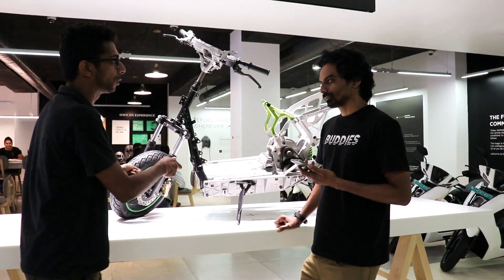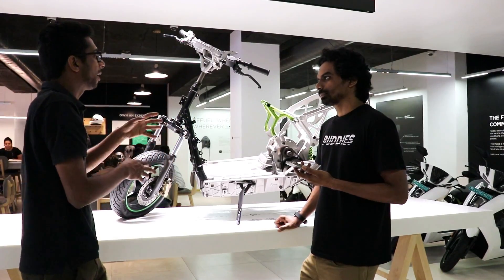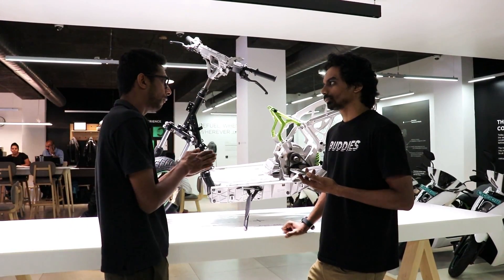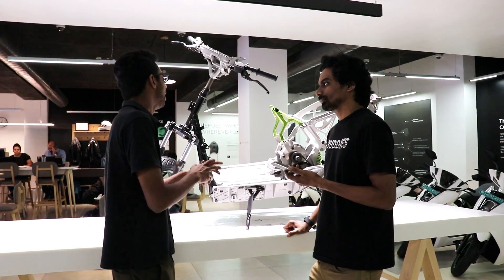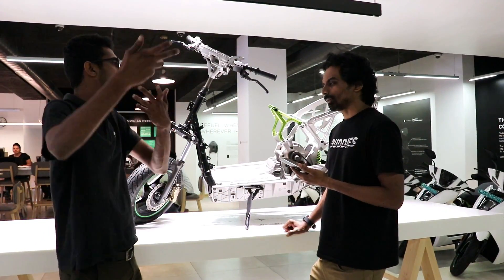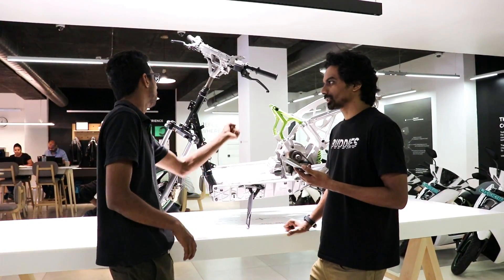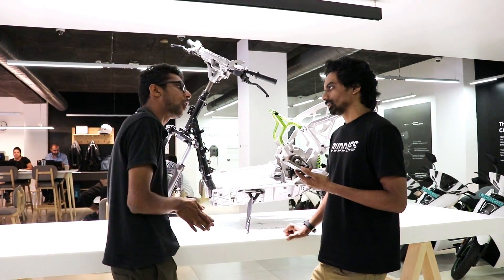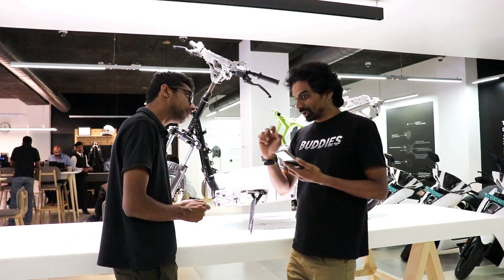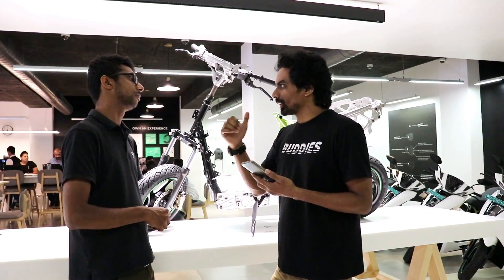We advise a full charge at least every three months or 100 days to keep the battery health in check. We have not just a smart scooter but also a smart charger that comes with the scooter. The home charger takes about six hours for a zero-to-100% full charge. It has an auto cutoff feature, so you don't need to worry about unplugging it — even if you live on the 20th floor. The home charger is also paired exclusively to your vehicle.